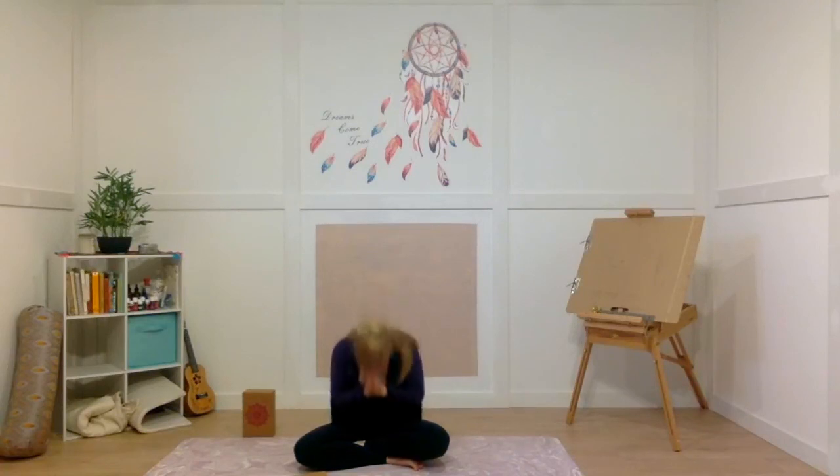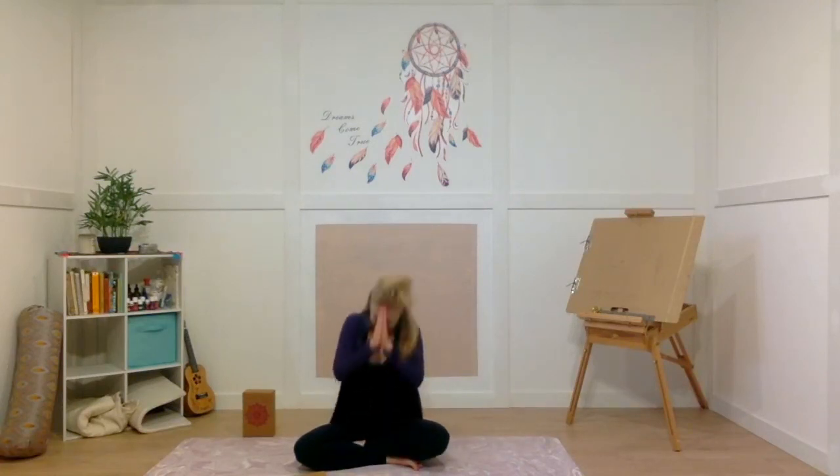Hands to heart center. Thank you so much for joining me for yoga today. I hope you have a beautiful rest of your day. Namaste. Thank you so much for coming to yoga today and learning about the essential oils for digestion. I hope you had a great class. And of course, if you want to get any of those oils I mentioned today or any of my pre-made blends, I'll post the links for those. You can always message me with any questions you have. Bye now. Namaste, have a great day.